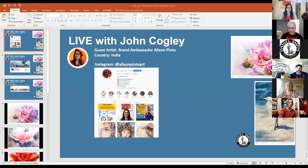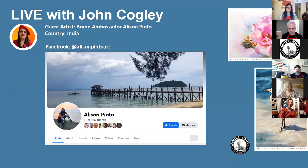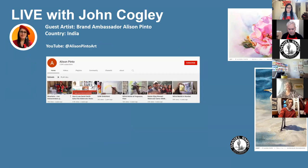We're starting the screen share now. We want our friends here to follow Allison on her socials — her Instagram is Allison Pinto Art, and she's also on Facebook. She has a YouTube account with an extensive demo, including a demo on watercolor sticks.